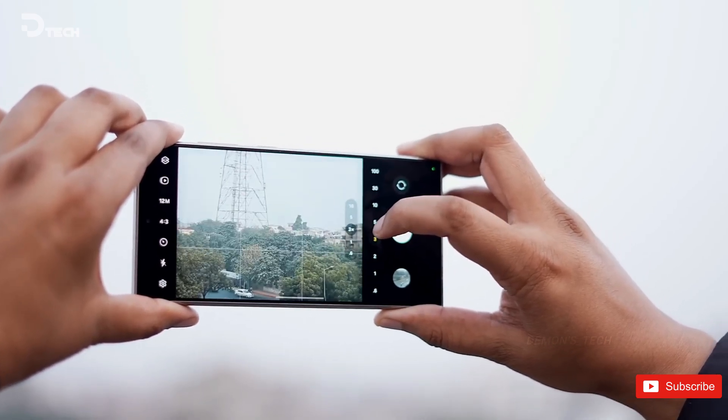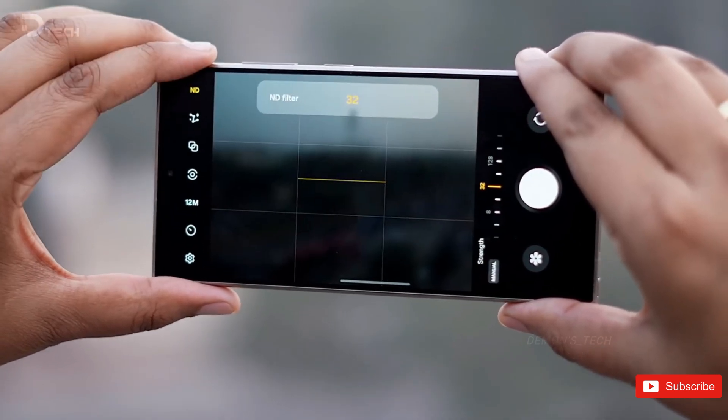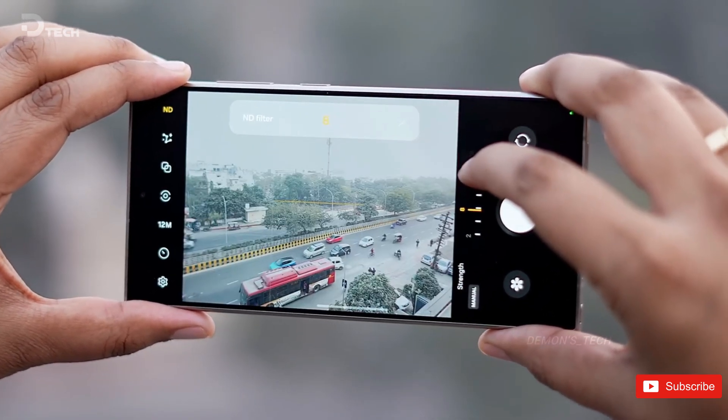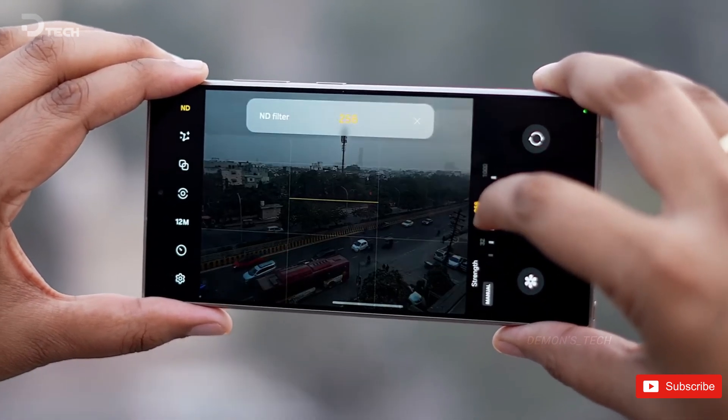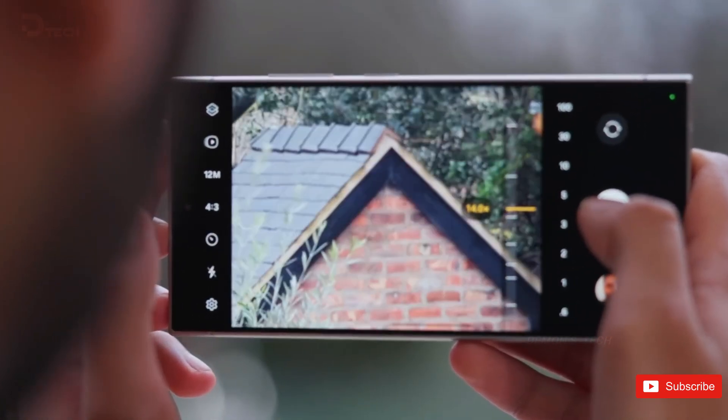The tipster also hints at the development of new algorithms, although specific details remain undisclosed. These algorithms play a crucial role in smartphone photography, enhancing image quality and functionality beyond the capabilities of the physical camera hardware alone.